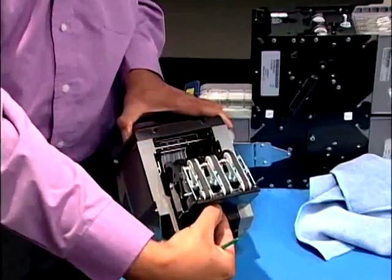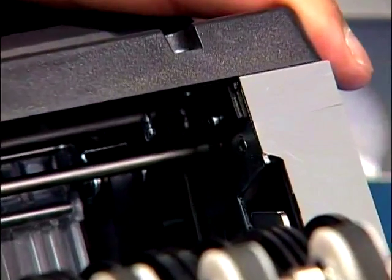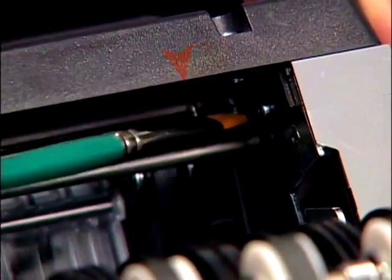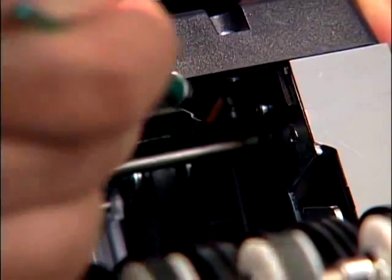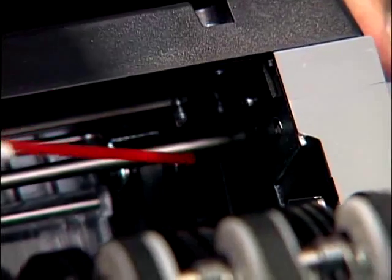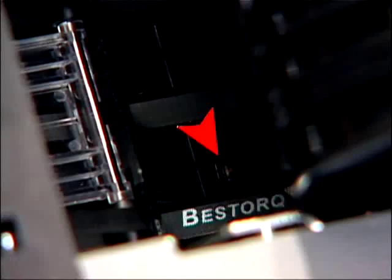Release the latch holding the dispenser door. Brush the external sensors and spray with compressed air. Do the same to the internal sensor.